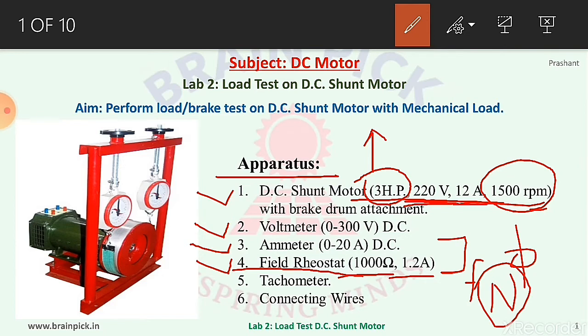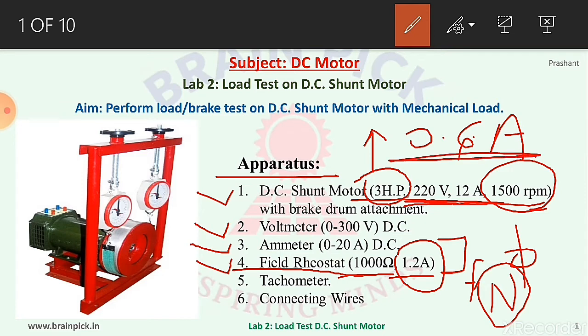The important thing is that while selecting the rheostat, the field current should be considered. The selected motor has a field current of 0.6 ampere, so a 1 ampere or 1.2 ampere rheostat will be sufficient. The field current of the motor is given on the nameplate of the motor. Number five, tachometer to measure speed of the motor, and number six, connecting wire.